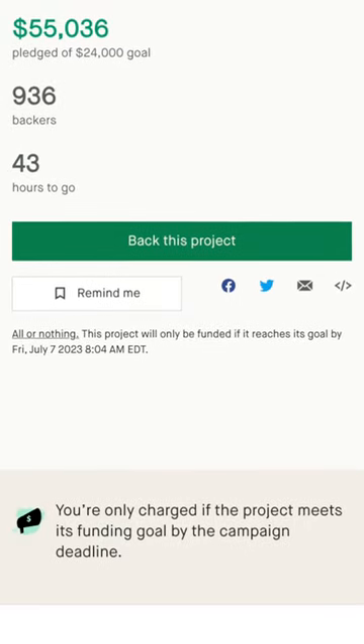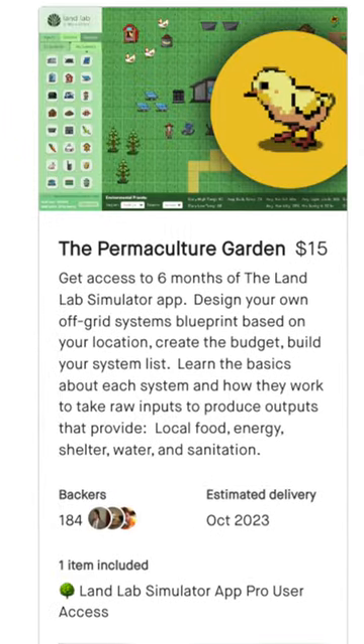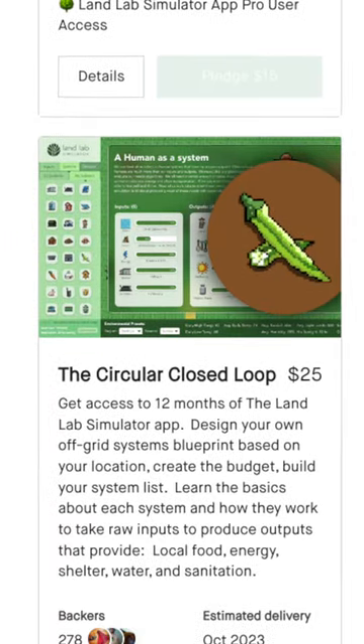We have created the Landlab Simulator, which has been fully funded on Kickstarter, which only has 43 more hours of being live and letting you pre-order access to the sim, along with many other perks.